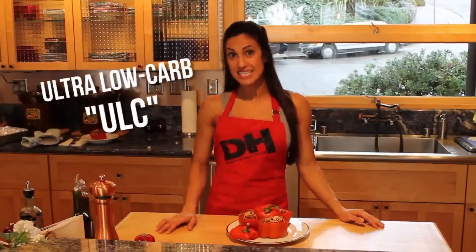Hi everyone, I'm Alex Navarro with DangerouslyHardcore.com bringing you another delicious recipe, ultra low carb of course. Tonight I'm going to be making stuffed bell peppers — one of my favorites. Super easy to make and a great go-to leftover snack or lunch on the go.